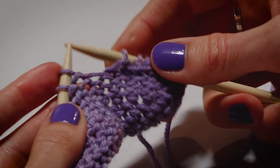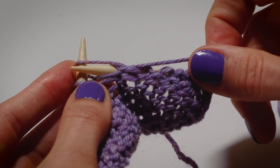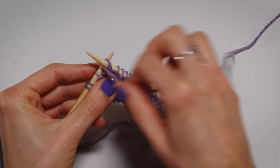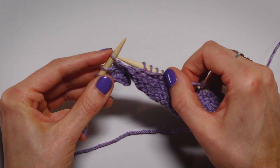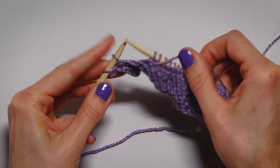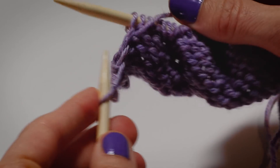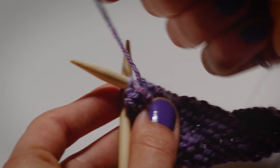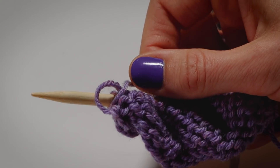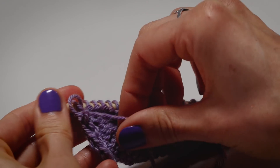Slide your stitches up, all the way to the end. And we've created another row.